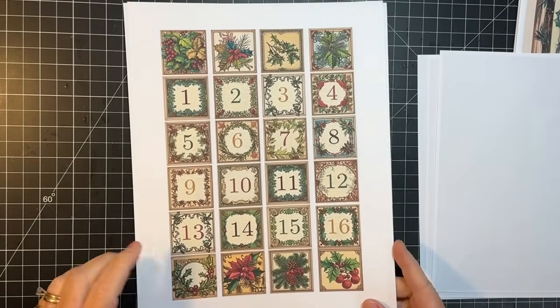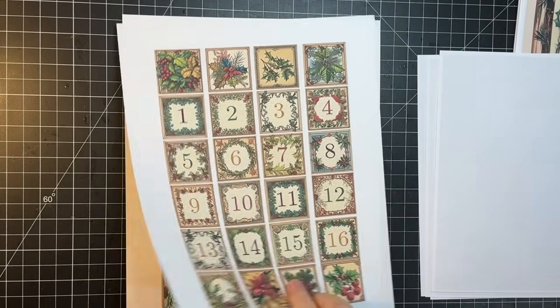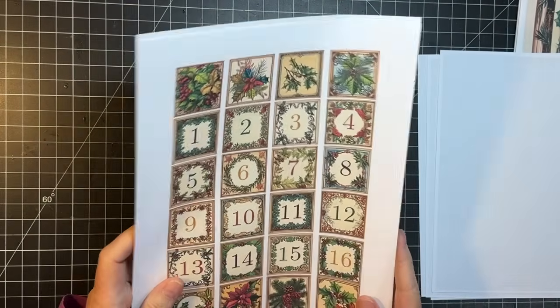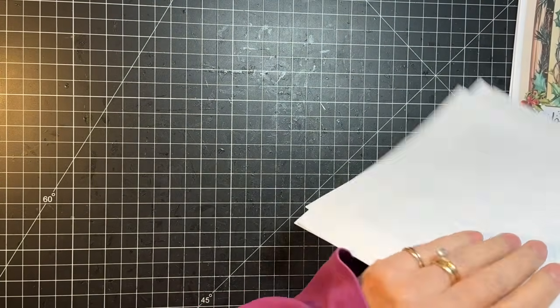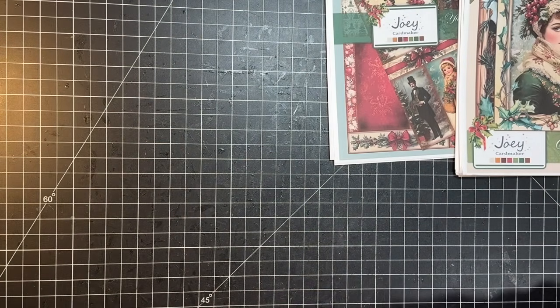And he's got December daily squares. I think I'm going to make this one into a December daily - that's my plan. I wanted to show you what my printer did.